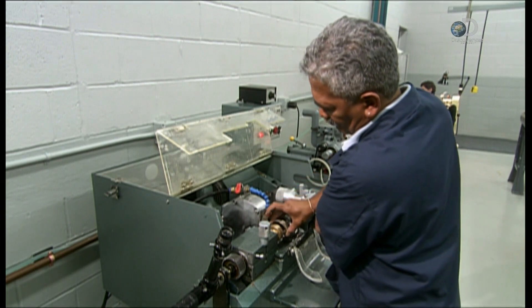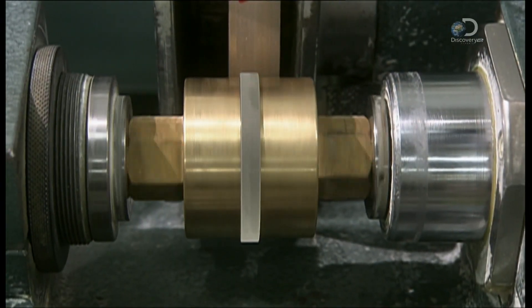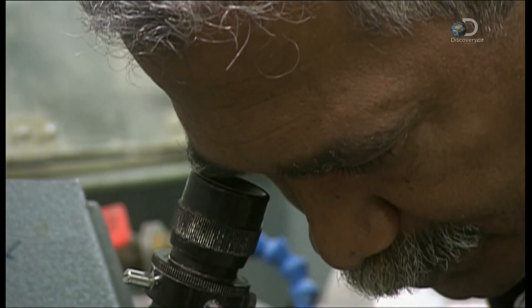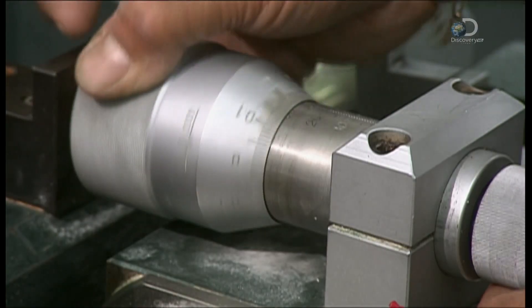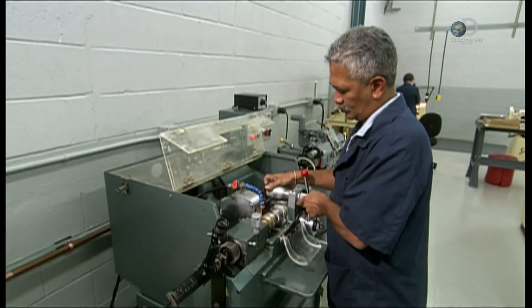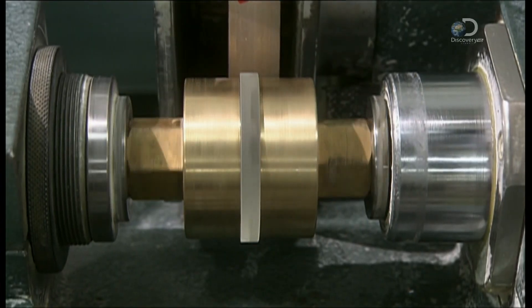The lenses have been removed from the block, and it's time to cut the diameter down to size. Using a microscope, a technician centres a lens between two brass chucks. A diamond blade at the back cuts the lens as the technician monitors it, making sure the diameter and axis of the lens have a common centre.